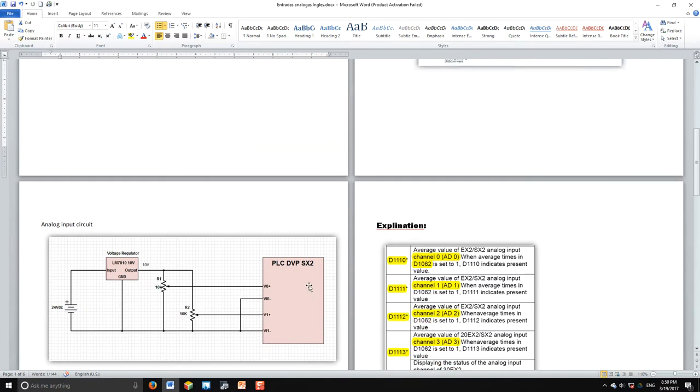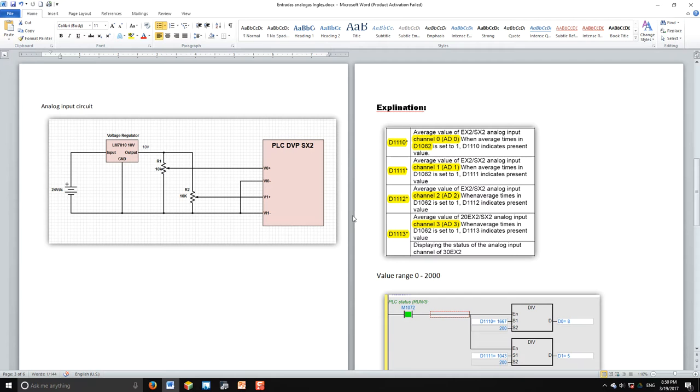Once your wiring is set up, it's time to read the voltage. To read the voltage, you'll use the D1110 address, which gives you the average value of the analog input on channel 0. D1111 gives you channel 1, which corresponds to B1. These are the two channels we're going to use for this practice. The SX2 model has four analog to digital inputs total.